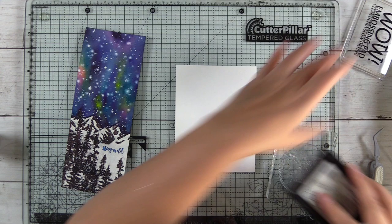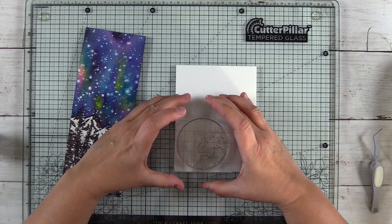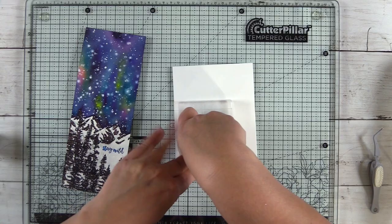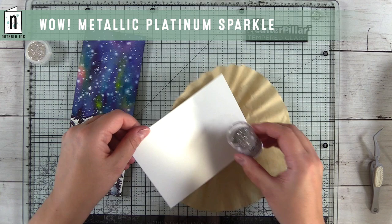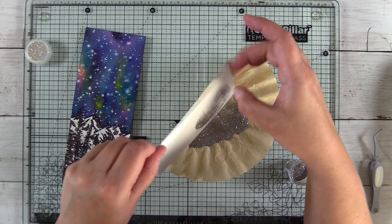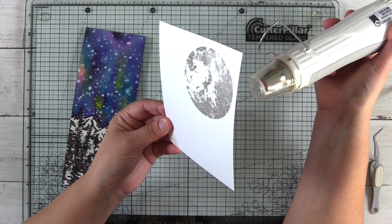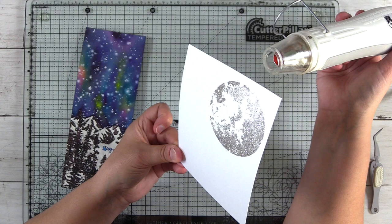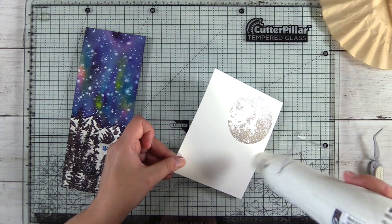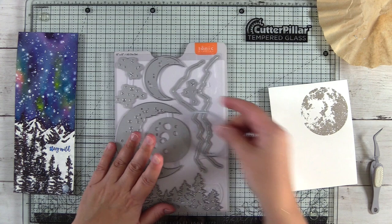After drying, I added splatters from one of the Tonic shimmer pens, which caused my sentiment to bleed a little bit. Here I'm stamping the moon from the Shoot the Moon stamp set with WOW clear embossing ink, then sprinkling on metallic platinum sparkle embossing powder for a little sparkle in the moon. I'm going to heat that from the back — anytime you use a glitter embossing powder, heat from the back first. If you heat from the front before things have started to melt, you'll blow the glitter away and get a patchy appearance. Start melting from the back, then finish from the front once the glitter has embedded into the melting embossing powder.